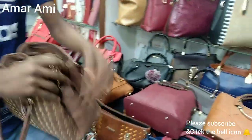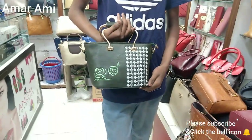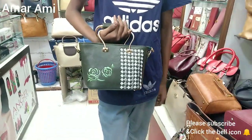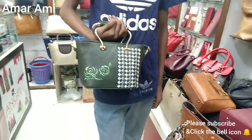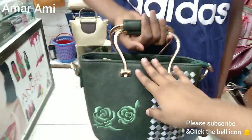This is the design. You can see it. You can see the color you want. This is very beautiful. This is a very nice design. This is the shop where we can go to the city and go to the party. Very beautiful.